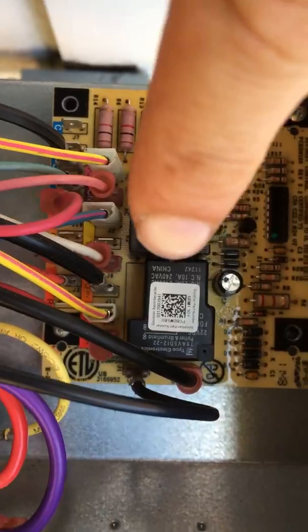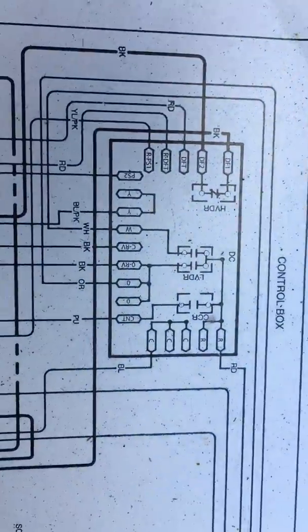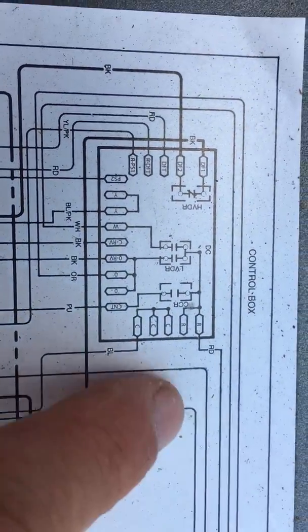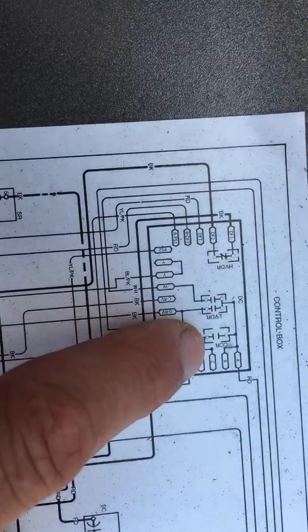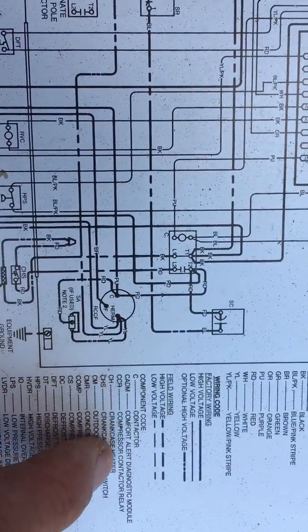What I did was take my insulated handle screwdriver and tapped right here on the big one. If you look at your schematics on the shield that comes off your air conditioner, here's a picture of the board — this is the one on the far right.